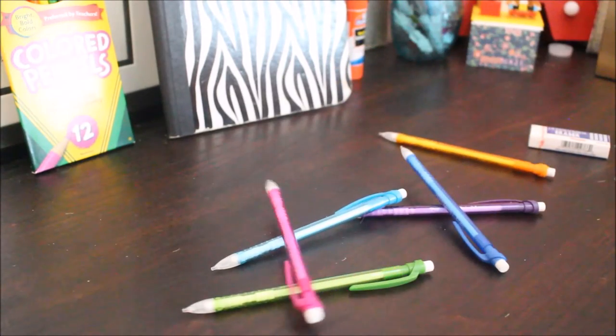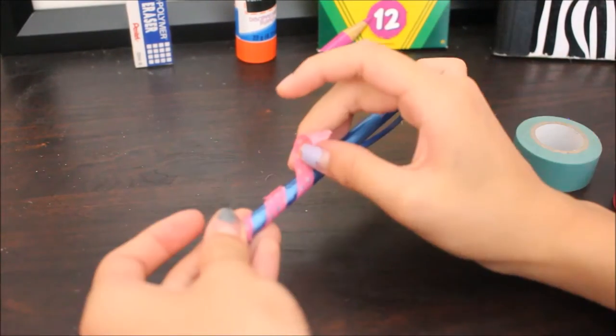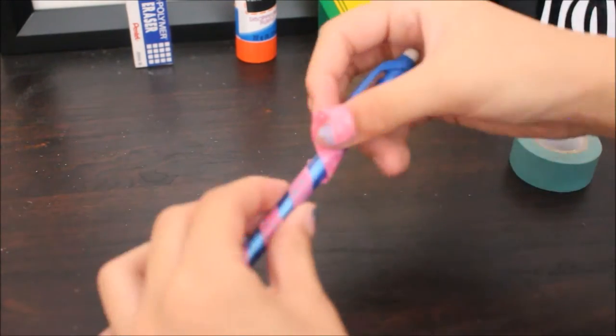For this you're going to need some pencils and some washi tape. So this first spiral one, you're just going to take your tape and cut it in half, and you're going to wrap it around your pencil. And you're just going to keep on wrapping it around until you get to the end of your pencil.